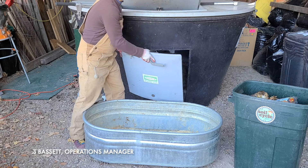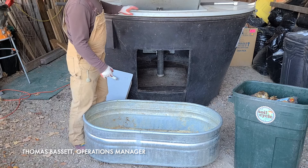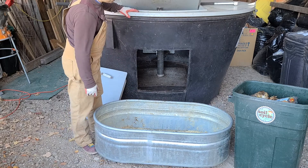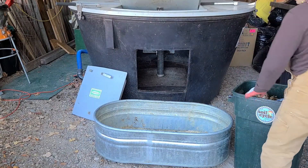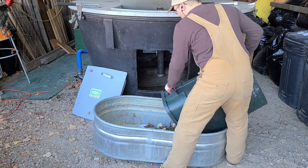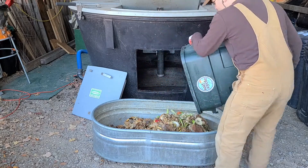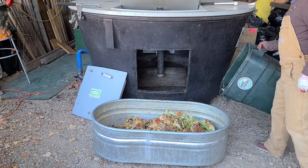By switching over to an Earth Tub system, it allows us to reduce our labor so we're not having to turn the pile once a week. Here's a bin full of our food waste, and we take this food waste from our customers and process it.